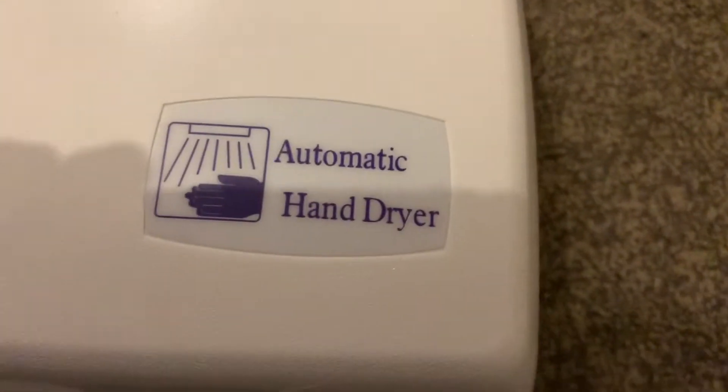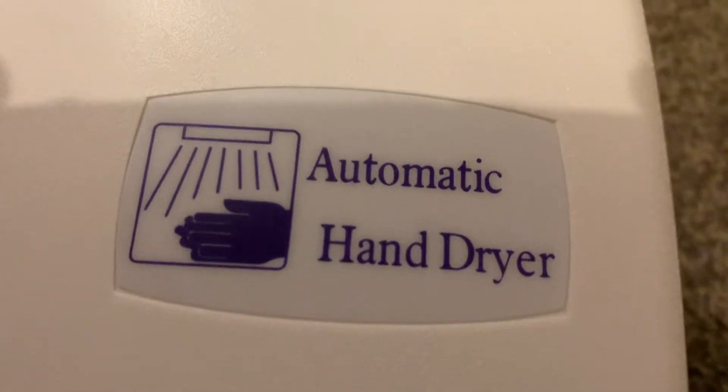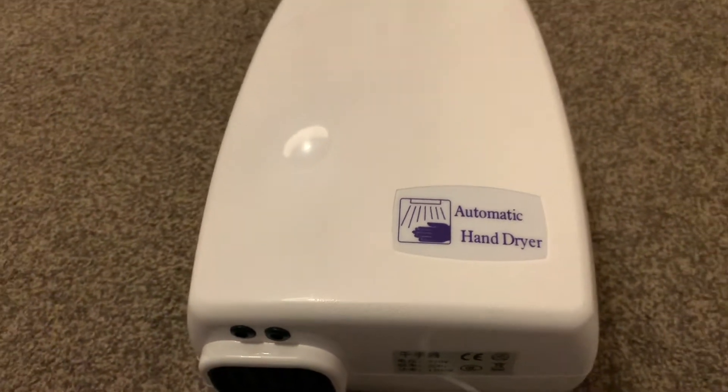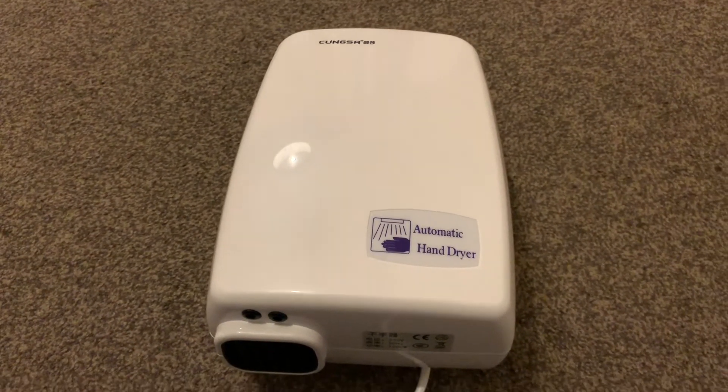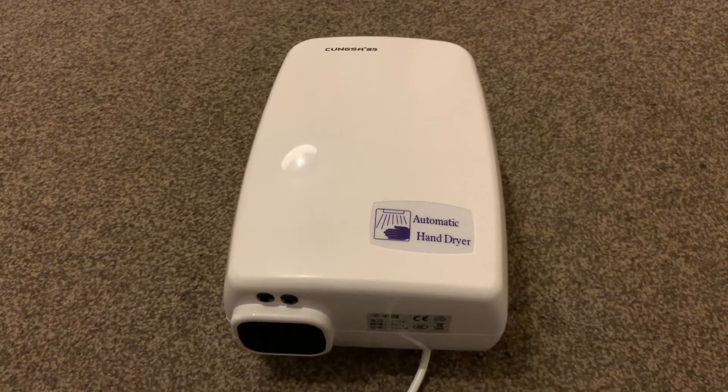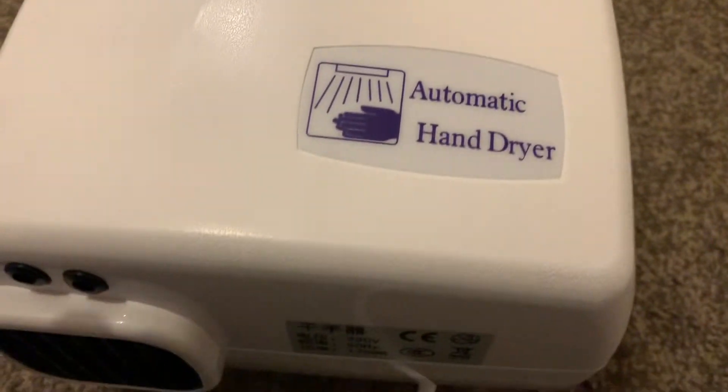I read on one hand dryer site that DC motors were bad in hand dryers, but I thought this one would be okay. How wrong could I be — this one burned. Suddenly the motor slowed down out of nowhere and then it smelled like burning. I can certainly classify this as the worst hand dryer in the world.